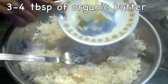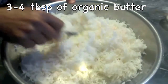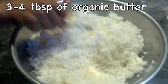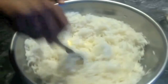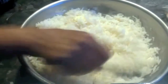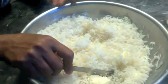And I am adding some butter and just mixing it with the rice while the rice is hot. You may be surprised why I am using so much butter. White rice has a higher glycemic index than brown rice, so whenever we use white rice, we need to add some protein and fat to it so that the glycemic index will come down.